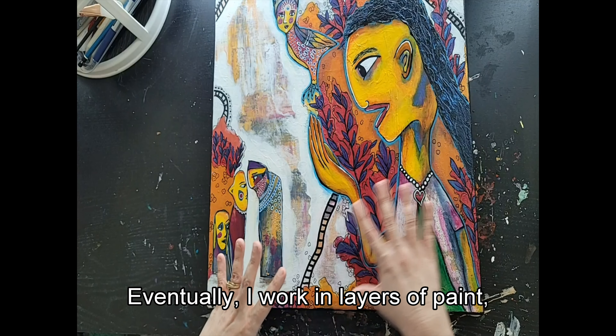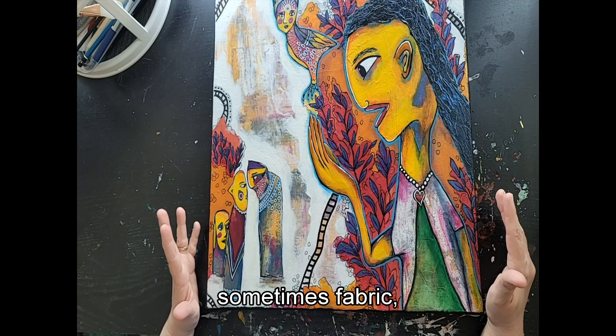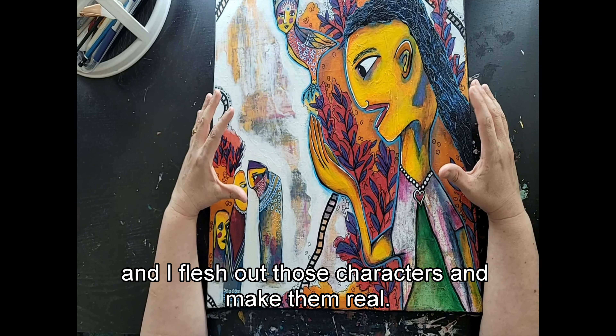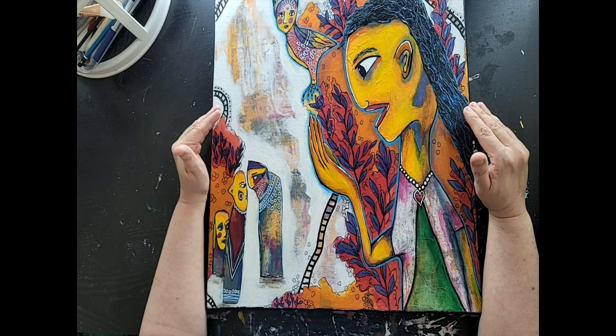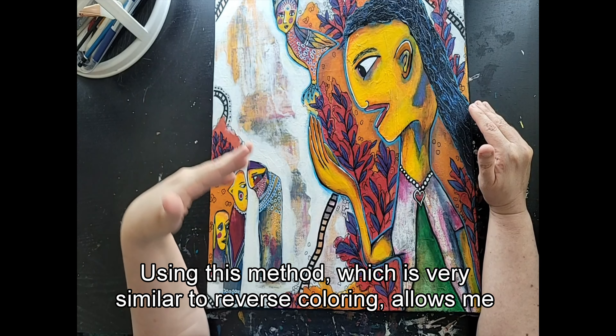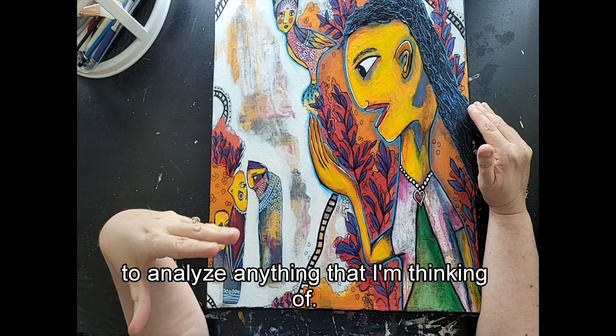Eventually I work in layers of paint, sometimes fabric, and I flesh out those characters and make them real. Using this method — which is very similar to reverse coloring — allows me to analyze anything that I'm thinking of.